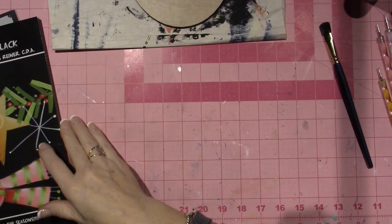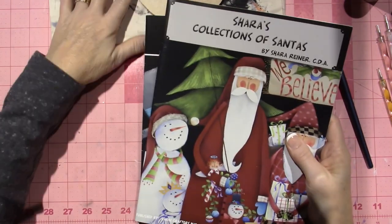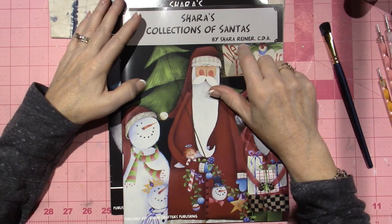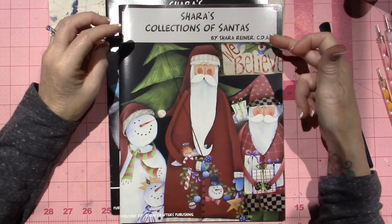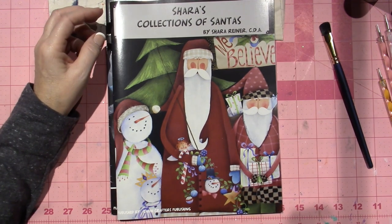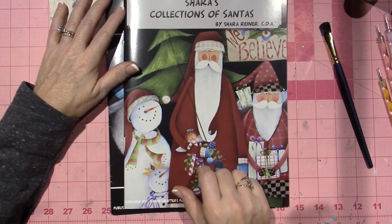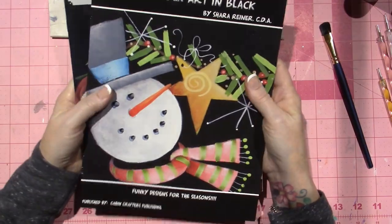Hello, it's Sarah, and I have a couple things to share. I ordered these books. These are Cher Reiner. She's a designer, or a decorative artist, CDA, certified decorative artist. I've seen her work over the years, and I think I have a pattern packet. I'd have to go through my whole big thing, but I finally placed an order, and I want to show you.